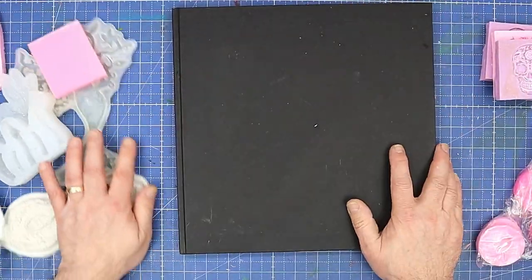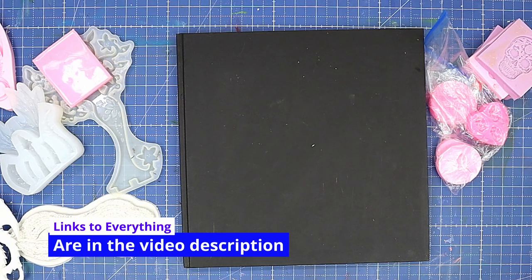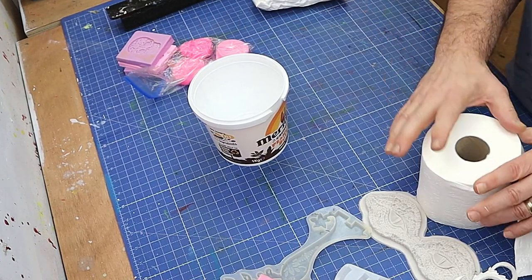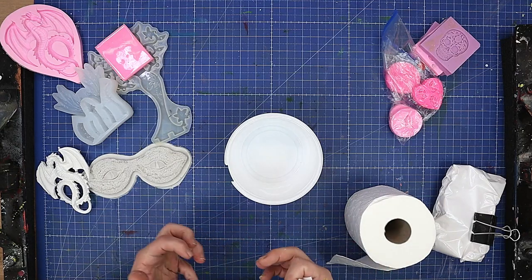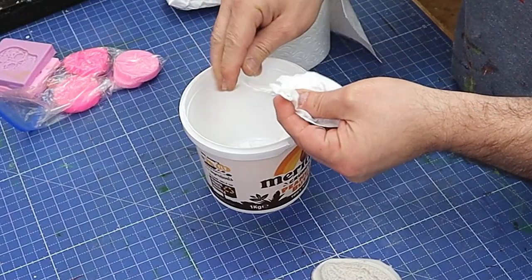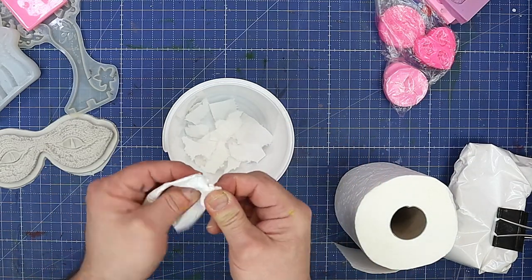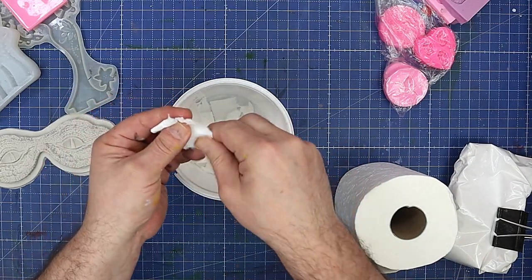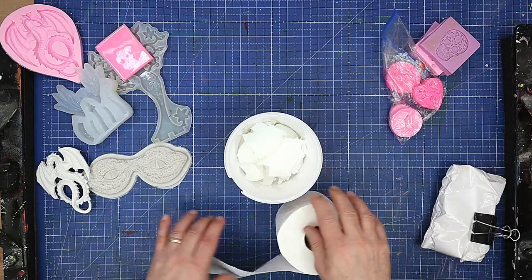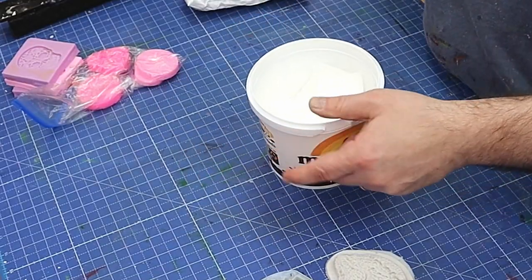I'm going to cast those with my molding paste that I made — I'll link how to make it at the end of this video. This time I want to make up the molding paste with a little bit more fiber in it to give it some strength. I'm using toilet roll, ripping it up — I want quite a bit in here as this will give me the fibers I need for my paste.